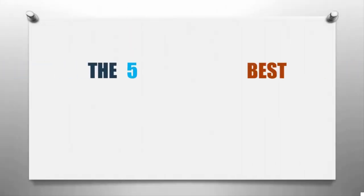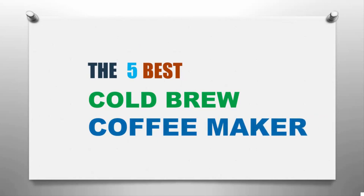Here we present the five best cold brew coffee makers. Let's get started with the list.